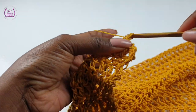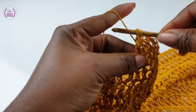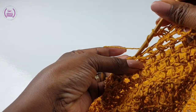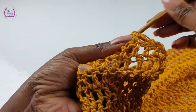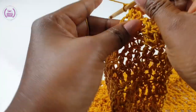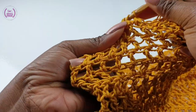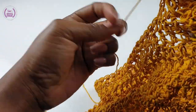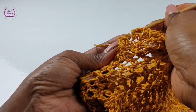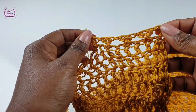Skip one space, into the next make a double crochet, yarn over, go back into the skipped space and make a double crochet to cross it. That's it — simple, isn't it? You're only a beginner if you limit yourself, so anyone can do this project. Just take your time to learn each part of the pattern and you'll be good to go. You can see the shape forming now.